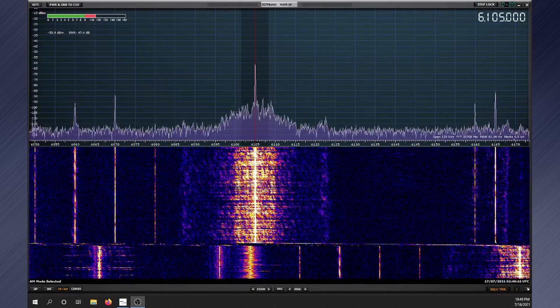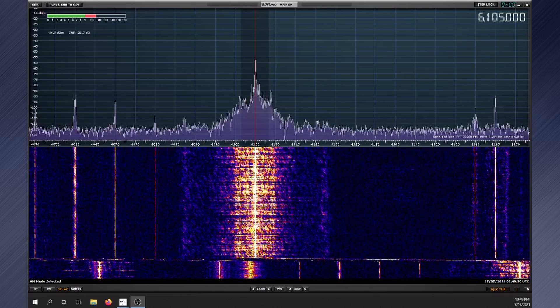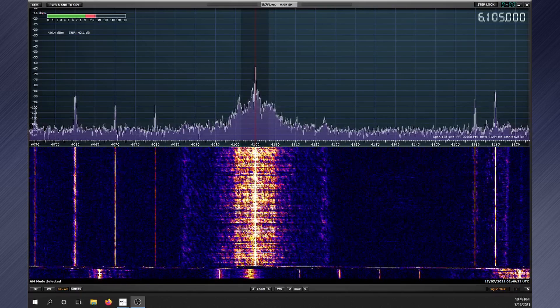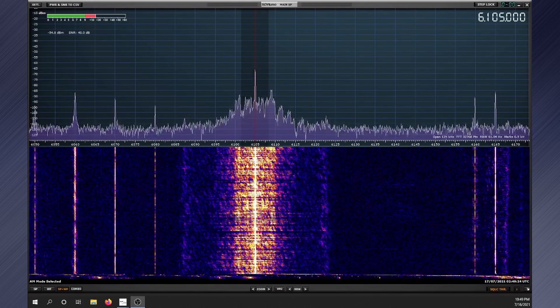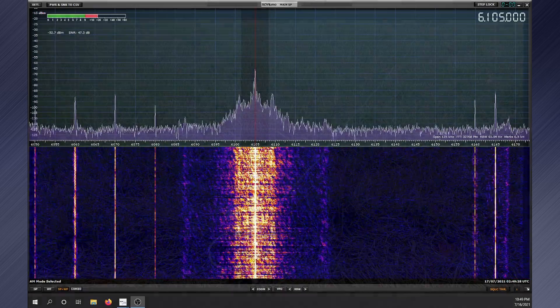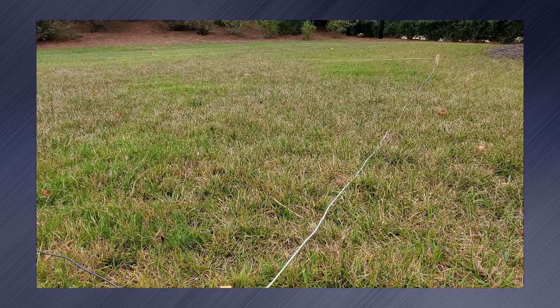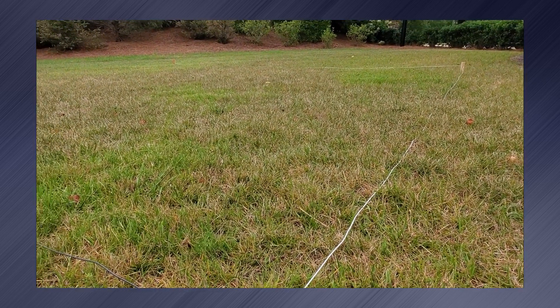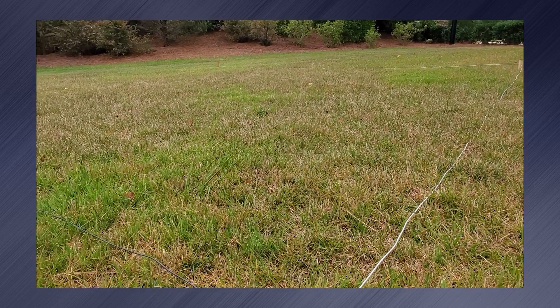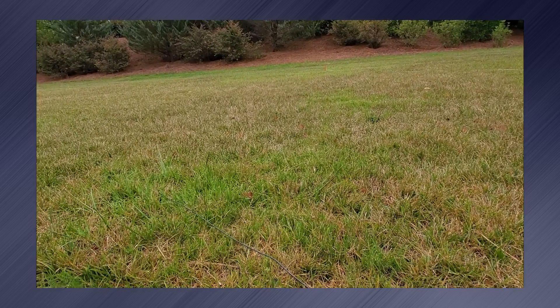Since the loop and the folded dipole are both terminated antennas, I didn't expect to see much difference in terms of noise floor. But having the loop outside versus the dipole mounted in my attic, the loop didn't have the RFI that I battle on the dipole. I was surprised how well the loop performed above 80 meters, since it is described as a top band antenna, but it gives the folded dipole a run for the money and sometimes outperforms it due to being outside.